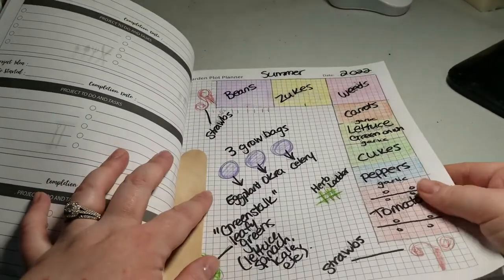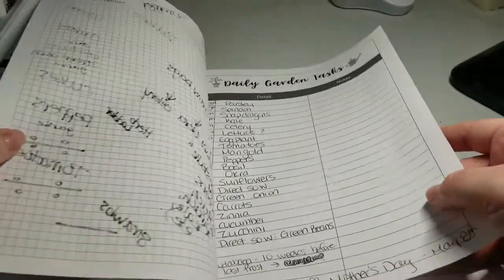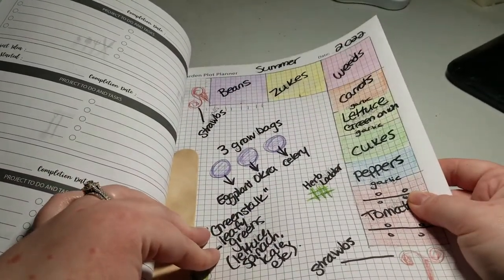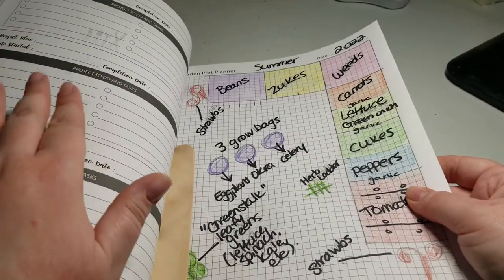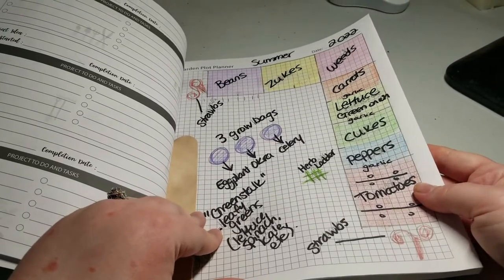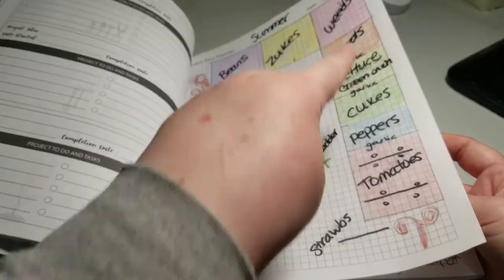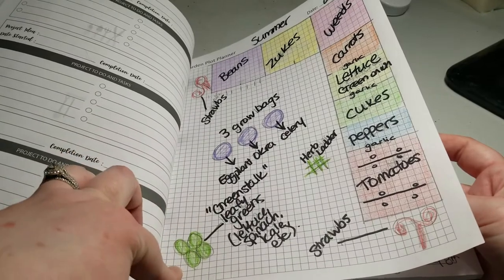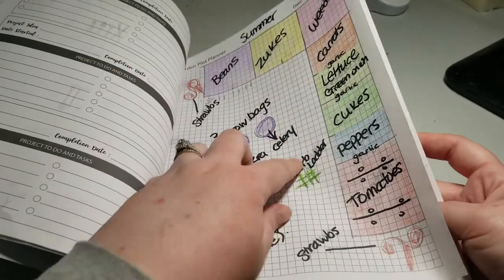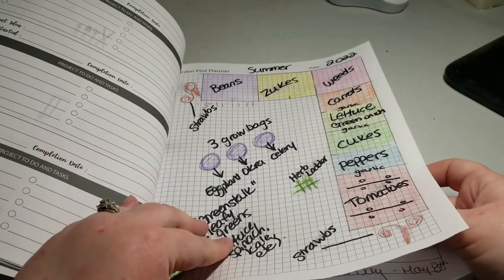So here is this year's. I've got Summer 2022 up at the top here. And I actually have another page because I'm doing a fall garden this year. I did a fall garden last year but I didn't actually document it. This year I'd like to actually document my fall garden so I have a better idea of what works well and what doesn't. So I put everything on here — what I'm doing in the actual garden, what I'm doing in my grow bags, what I'm doing in my Greenstock planter. I have an herb planter that I do, and I put the garlic in between the rows. I really like to have it mapped out and do it that way so I can companion plant and do crop rotation.